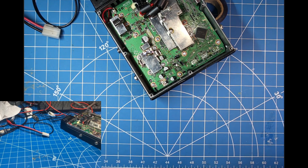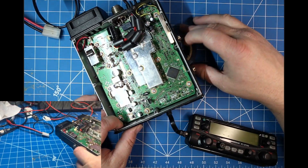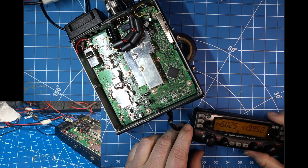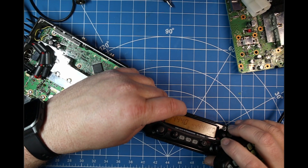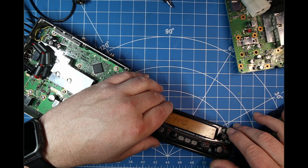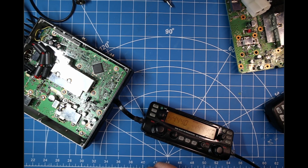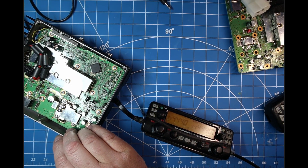It is ready to test. We will hook it up to our test set. We have power! We are going to call this one fixed for now. We will do some further testing on it, but it appears that that was the issue — just that resistor in line with the head unit power supply. It was limiting the amount of power that we could get into it. We will call this one done and I will catch you guys on the next one. Thanks for watching.